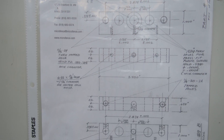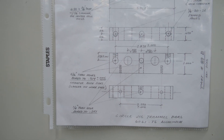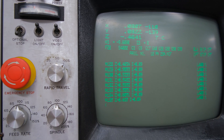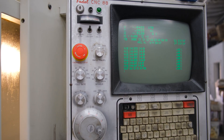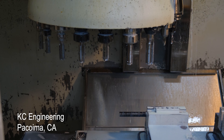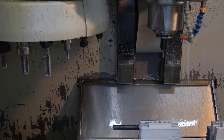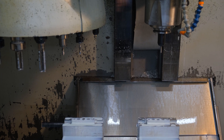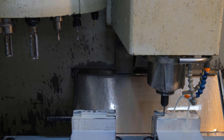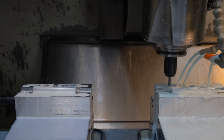Engineered drawings are made up for each and every part. All of our parts that require CNC machining are contracted through local machine shops here in Los Angeles.